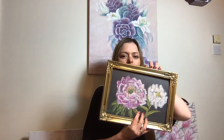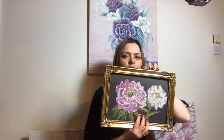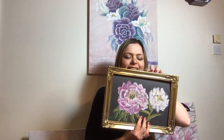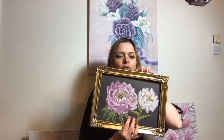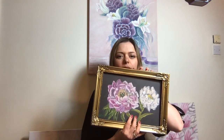Today we will be drawing peonies flowers with soft pastels and pastel pencils. I'll just show you an idea of how it will look. We'll be drawing it today - hope you can see it well. I'm just trying to make sure you can see it in the camera. So we'll be drawing today with soft pastels, and here's what you will need.